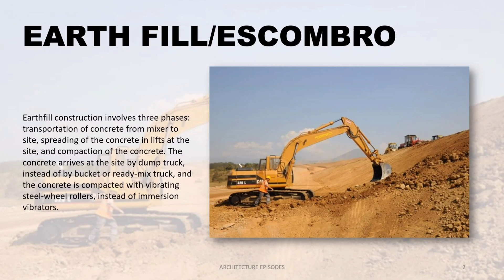The concrete is compacted with vibrating steel wheel rollers instead of immersion vibrators.